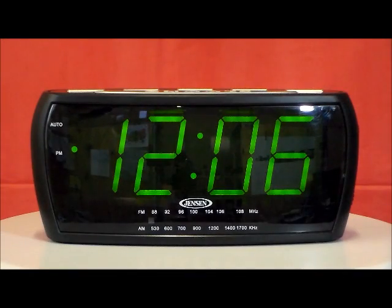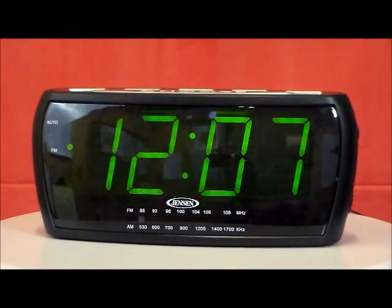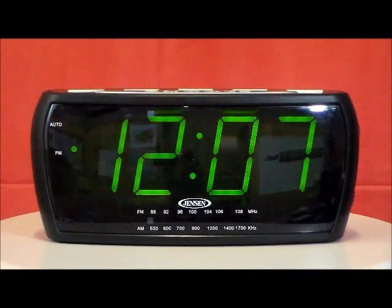The Jensen JCR-208 large display AM FM alarm clock radio — the big green machine. Look at the size of those numbers: almost two inches of green LED display.